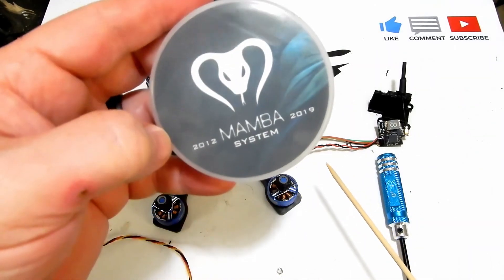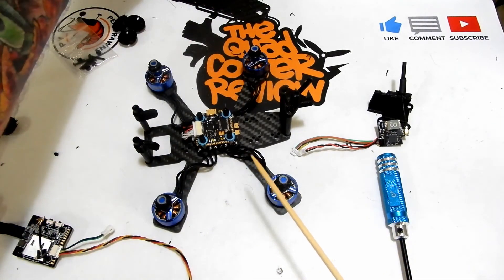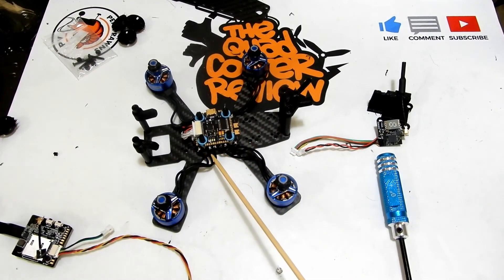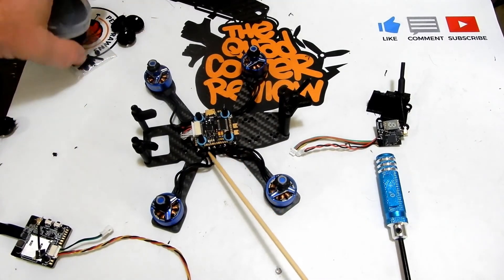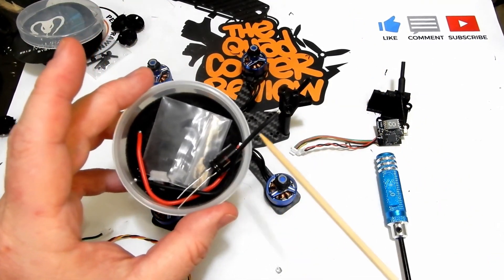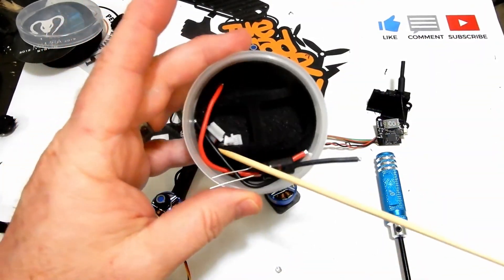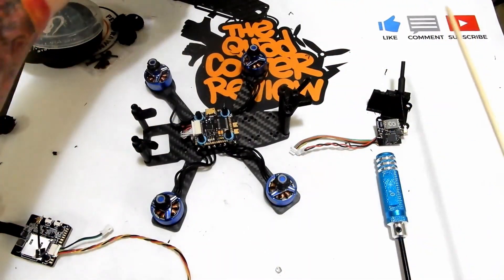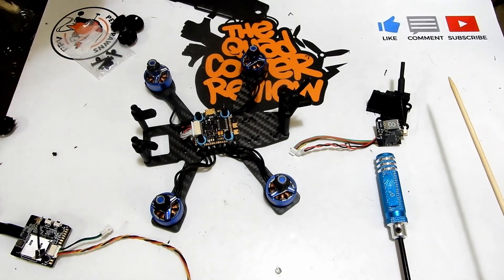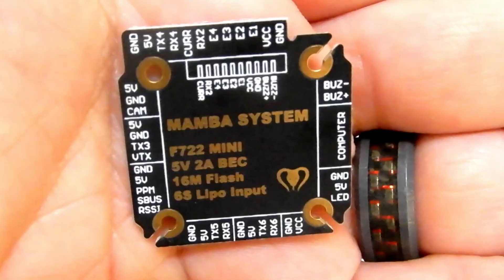What I've got for you today is the Diatone Mamba Mini F7 stack — a flight controller and ESC stack. It is 20x20 mounting, so you can use this for 3-inch builds or smaller, even 5-inch if you've got 20x20 mounting screws. This comes with the flight controller, ESC, a capacitor, positive and negative leads, an XT30 connector, and a harness wire for connecting the flight controller to the ESC.